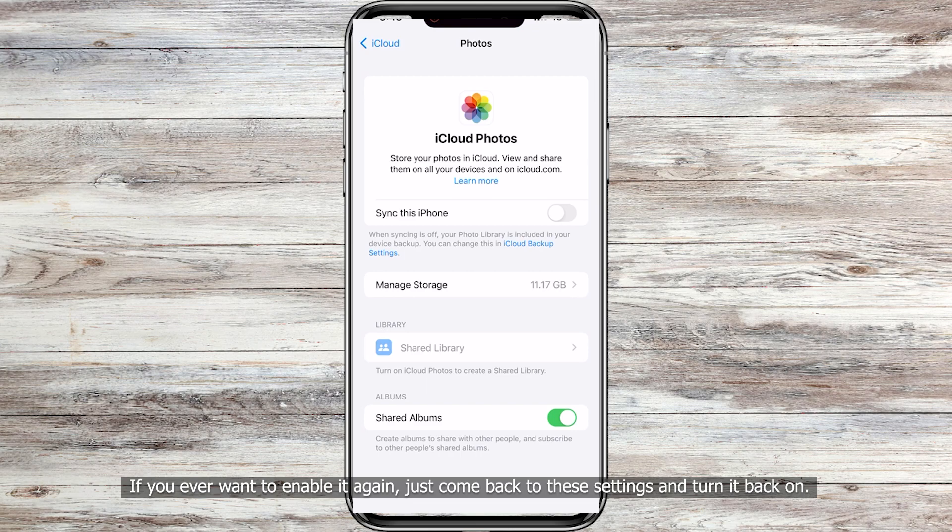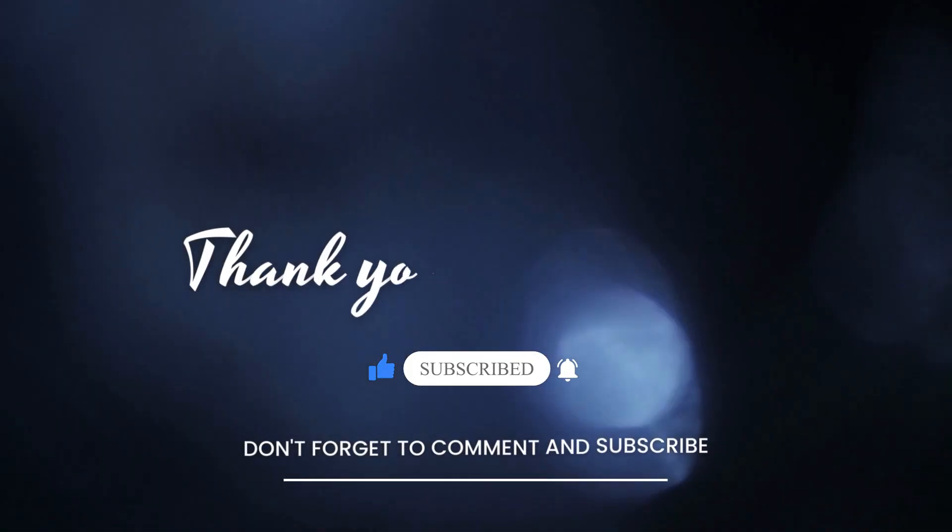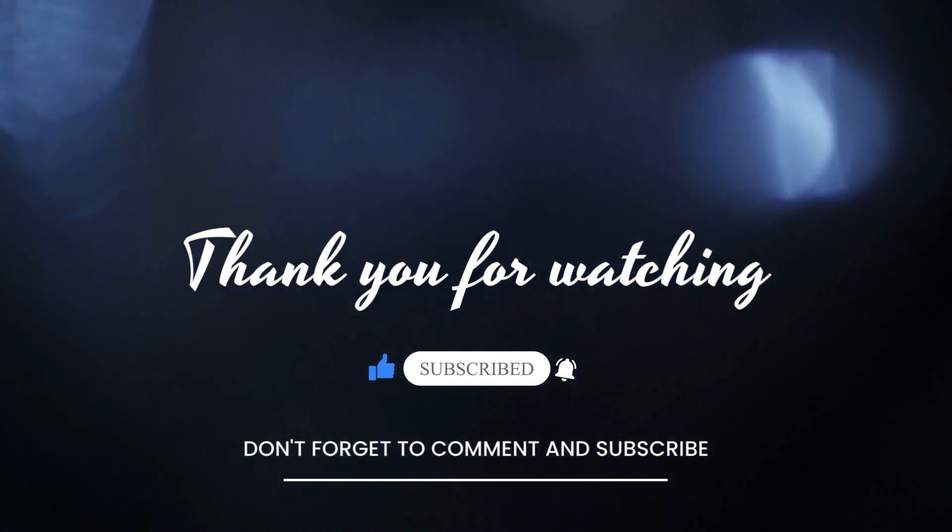If you ever want to enable it again, just come back to these settings and turn it back on. If you have any questions or need further assistance, please leave a comment below. Don't forget to subscribe to my channel for more iPhone tips and tutorials. Thanks for watching and I'll see you in the next video.